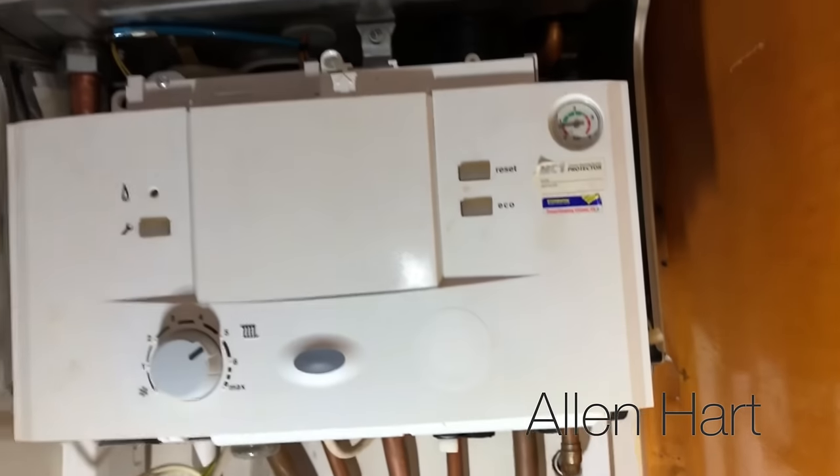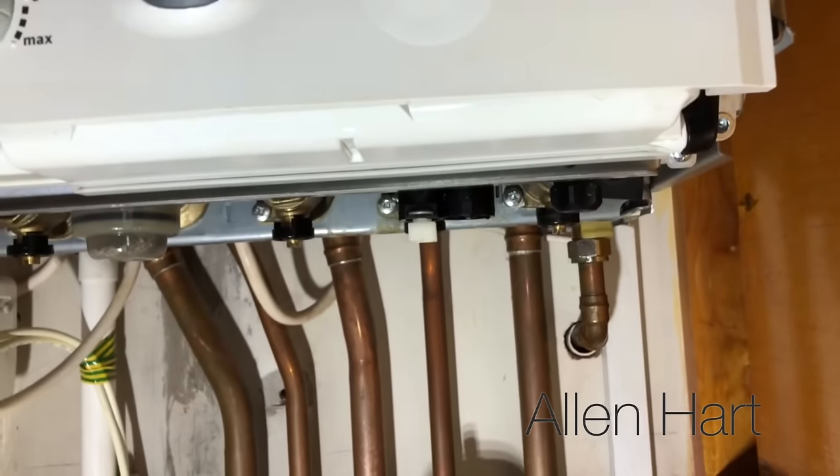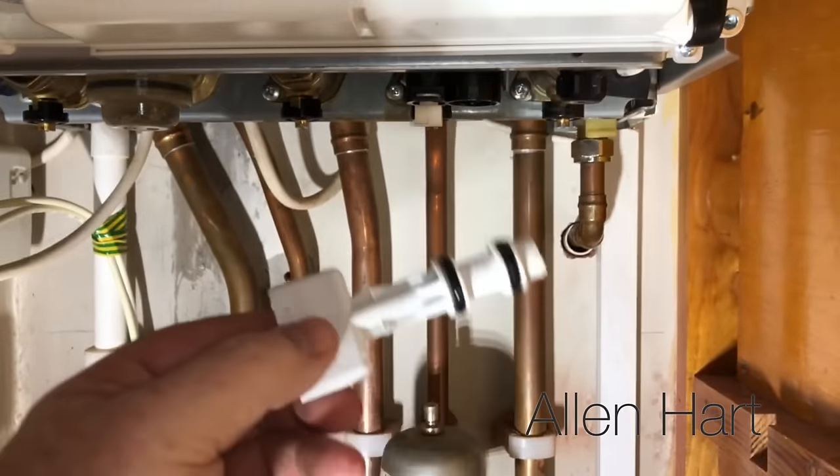And that's how you fill up your Worcester Bosch combi boiler with the key — the one that's got the key filling link type key. That's how you fill up your Worcester Bosch combi boiler. I hope that was of some use — thanks for watching.